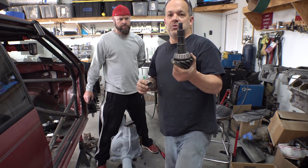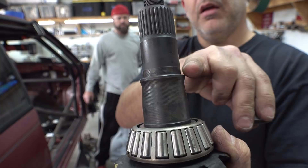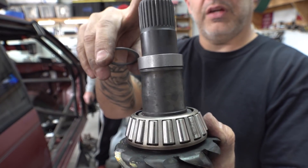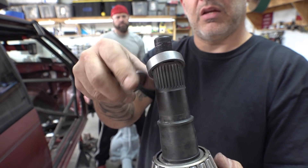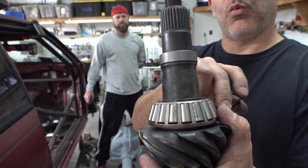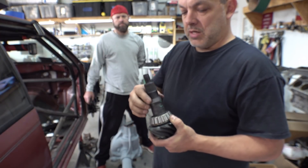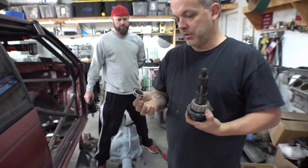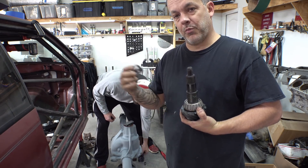One thing to watch out for: where the pinion is machined, the ledge where the crush sleeve sits has a pretty healthy radius. The crush sleeve doesn't have a matching radius, so there's a gap — it won't sit all the way down. You have to watch out for that because it will eventually cause failure: the sleeve wears, picks up slack, and starts chewing the gears up. To address it you can use a die grinder to put in a radius, or use a countersink to put in a chamfer — which is what we're going to do.